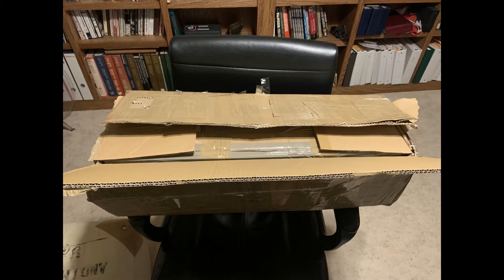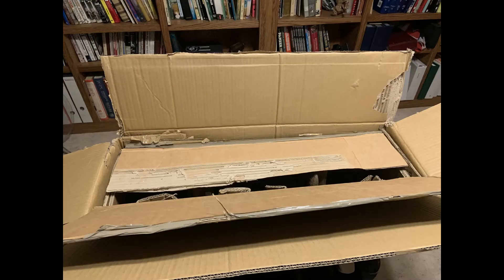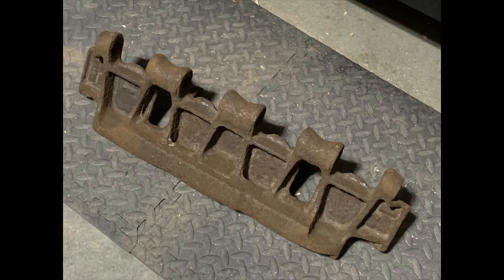Good evening. I had this box arrive for me from Poland the other week, and inside was something I'd wanted for quite some time — namely the track link from a German World War II Panther tank. It's kind of exciting to me. There it is in my workshop, and we're going to take a quick look at it.